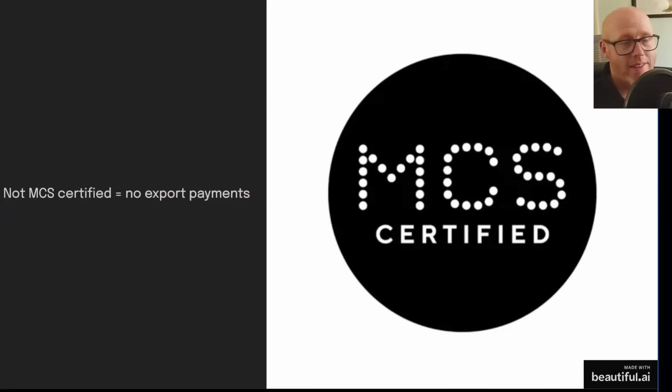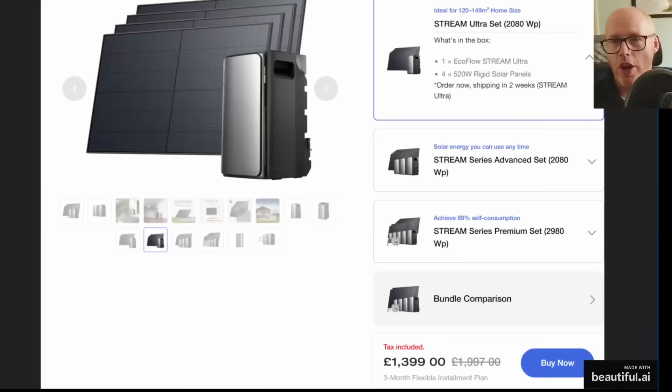Electricians can be MCS certified for solar installations. Without MCS certification there will be no export payments, so plug-in solar would be primarily for self-consumption only.